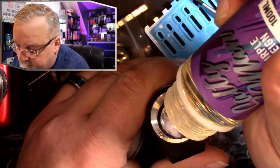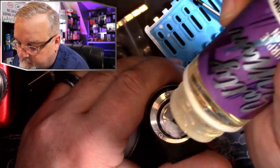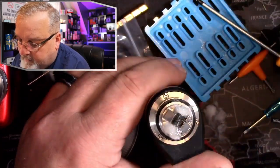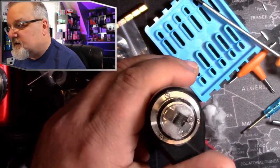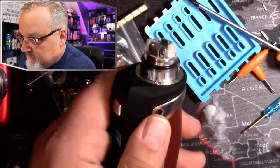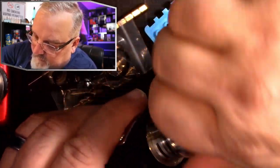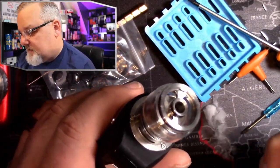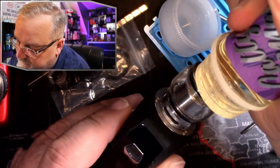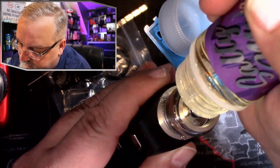We'll get some juice on here, couple short pulses, and we have vapor production. Not too shabby. Juicing it up — lots of room on the top of this to fill up the tank.